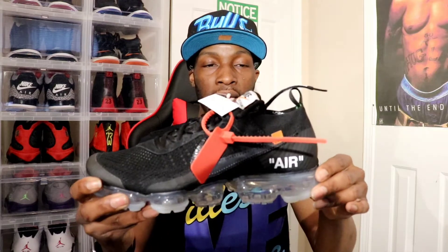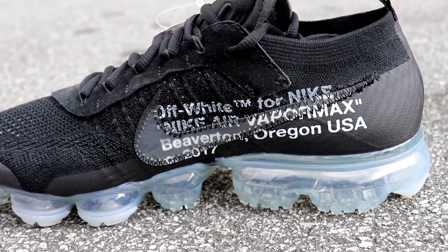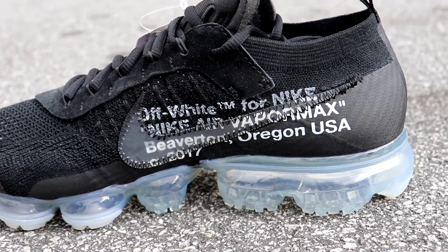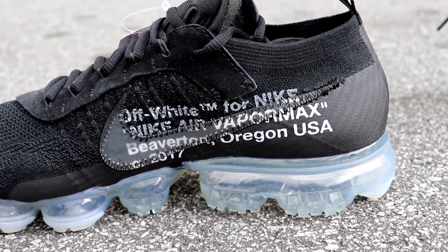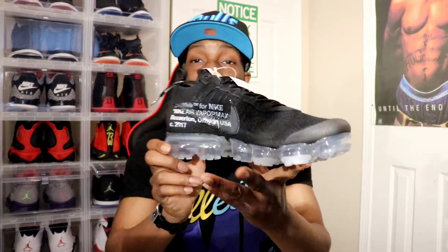Of course you have all your tags letting you know these were made in China. Of course, on your lateral medial side, you have 'Nike Air Off-White, Beaverton, Oregon, USA, copyright 2017.' These are clean. I like these. These are dope.